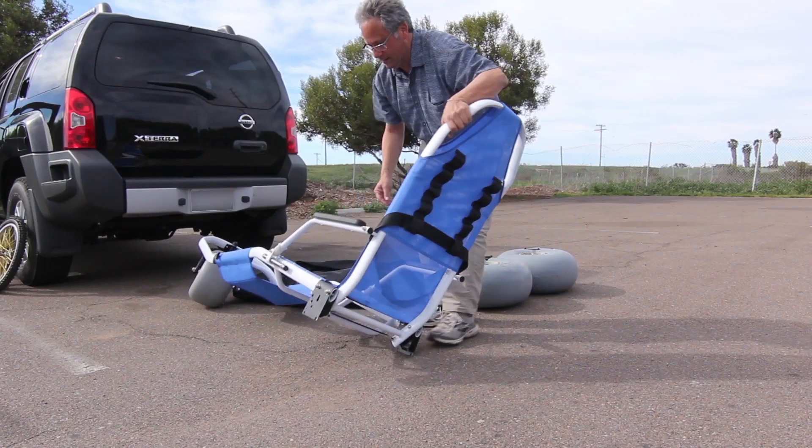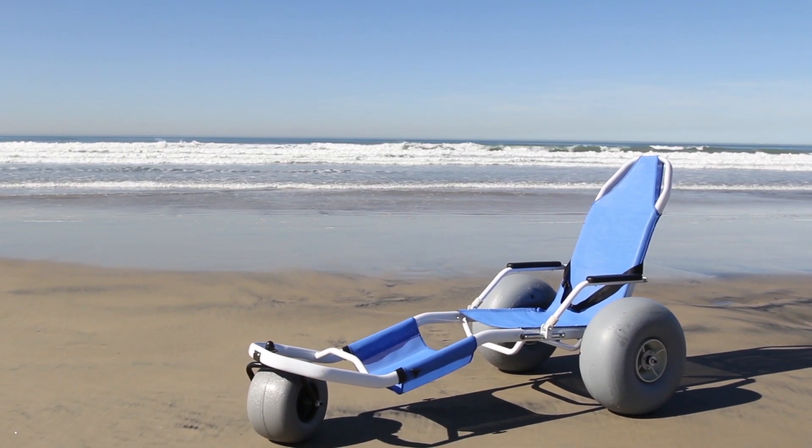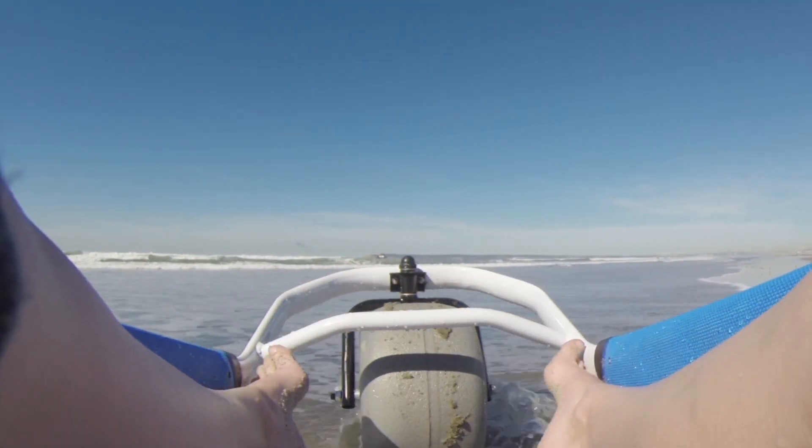Now the chair is ready for the rear wheels. Today we are at the beach. These low-pressure balloon tires are perfect for the sand and surf.